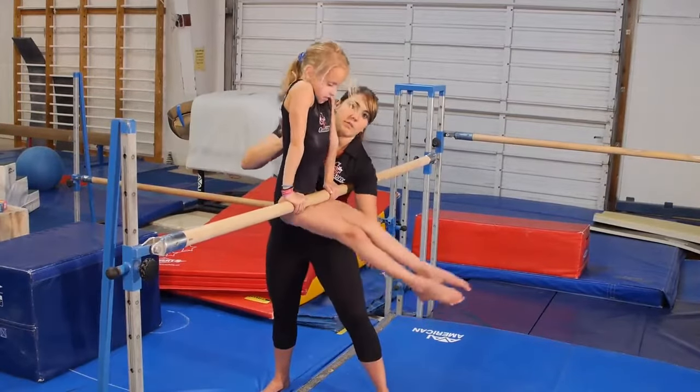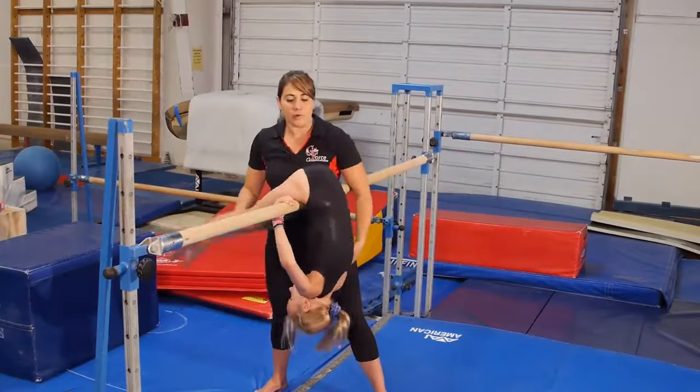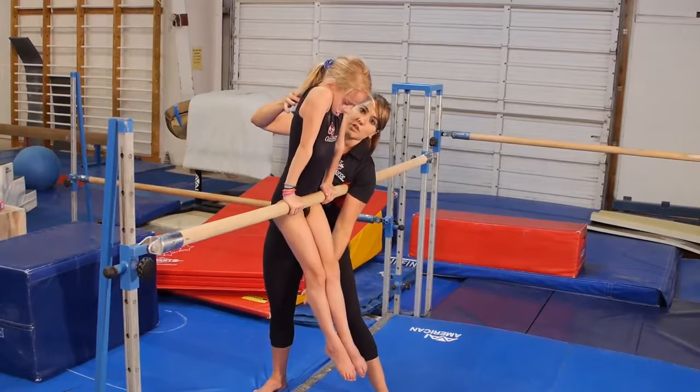Now if your athlete is loose and piking, it's going to look like this — this is incorrect. She's also going to have trouble sitting up. We want a nice tight body. I'm initiating this pull on her legs, but she's actually pushing her chest back to me.